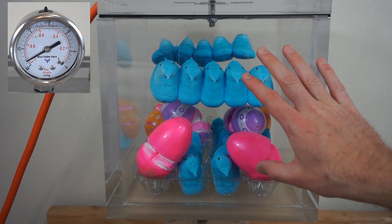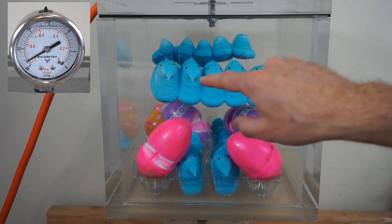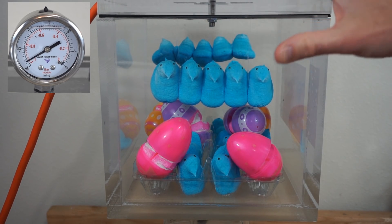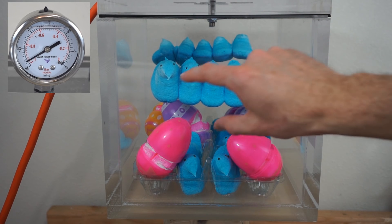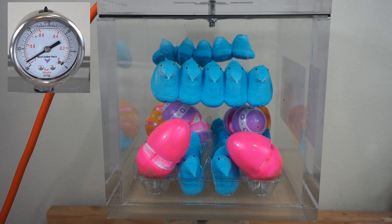What I'm going to do now is let it keep going for a while, because I want all of the air that was in the Peeps to get sucked out. So essentially I'll create a vacuum inside of the Peeps. And then when I let the air back in, it should crush the Peeps back down.